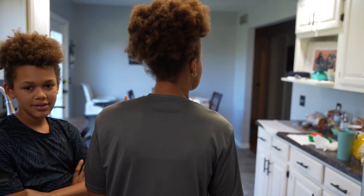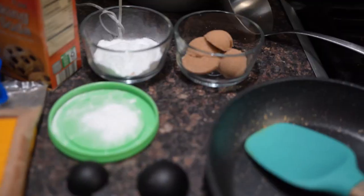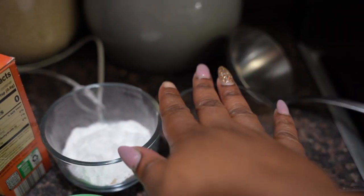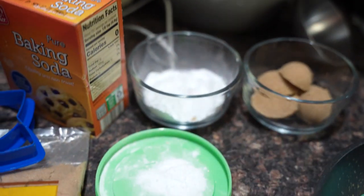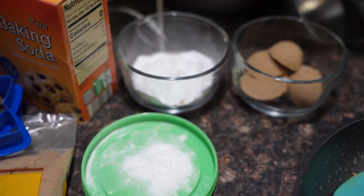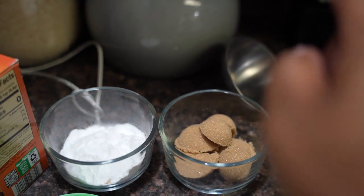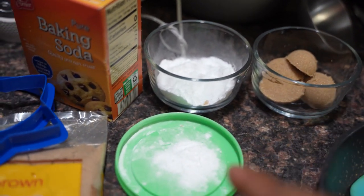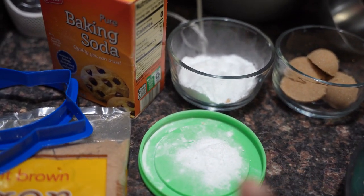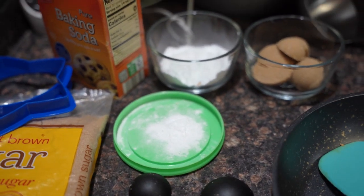All right guys, we're tripling everything, so I have the amount of brown sugar I need — you can use white sugar. For one serving you actually only need one and a half tablespoons of sugar, whichever you are using, and then about two to three pinches of baking soda. And we're just gonna go through it — this is a how-to.